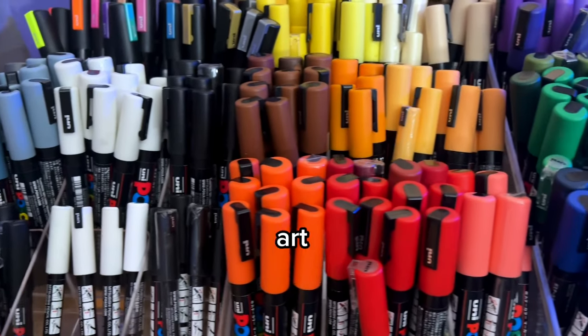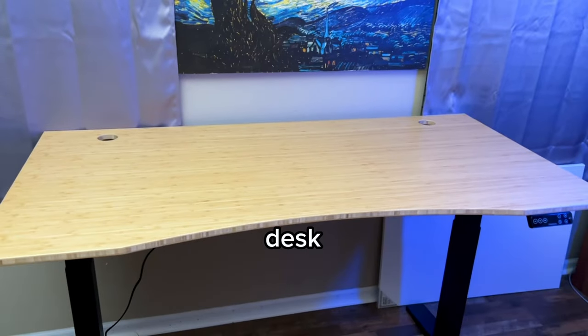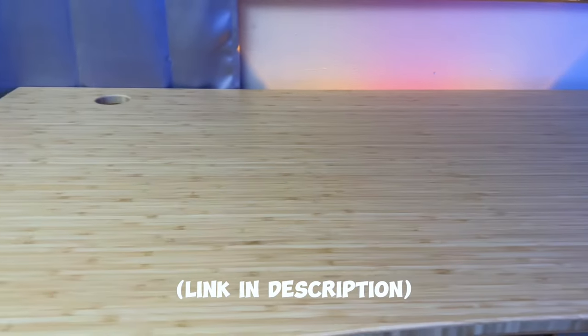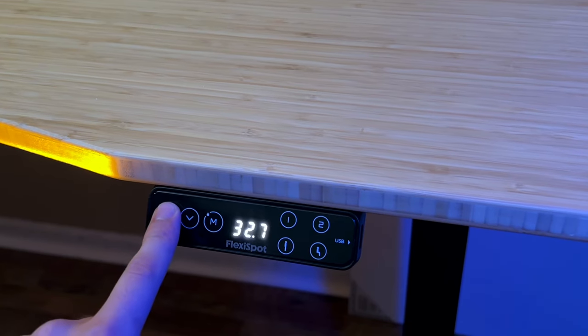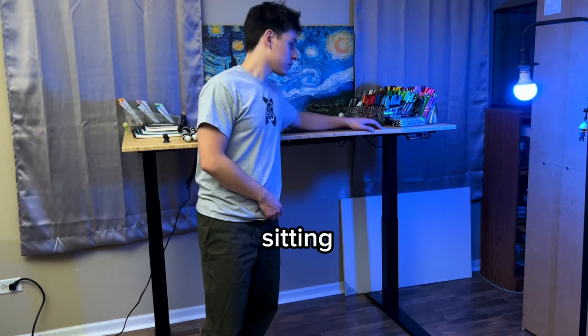In this video I'm going to show my art setup and everything I have on my desk. First we have to start with the desk — the desk I use is the E7 Pro standing desk from FlexiSpot. What I love about this desk is it gives me plenty of space to work on my art and the option to work either standing or sitting.